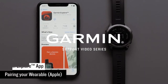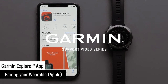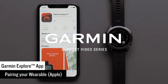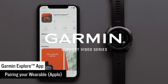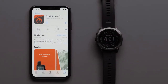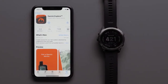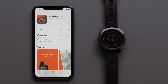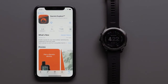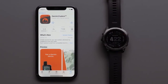Today we are going to show you how to pair a Garmin watch with the Garmin Explore app on your compatible Apple iPhone. In this video we will be using a Phoenix 7 Sapphire Solar. Pairing your watch with the Garmin Explore app will allow you to sync information like waypoints and tracks between your watch, the Explore website, and the Explore app. Mapping is also available for download to the Explore app to help you plan your next adventure.